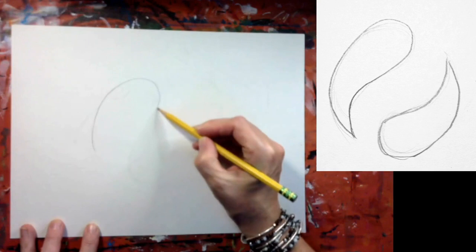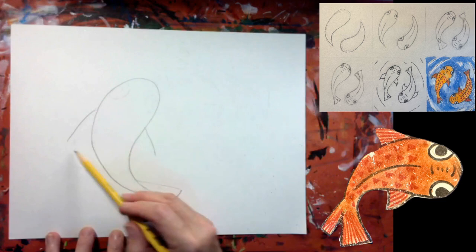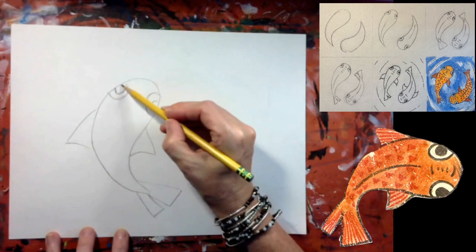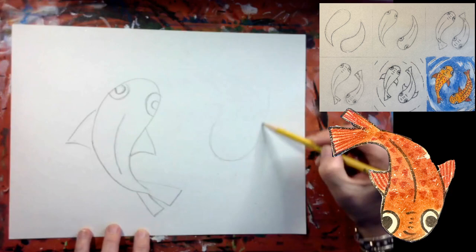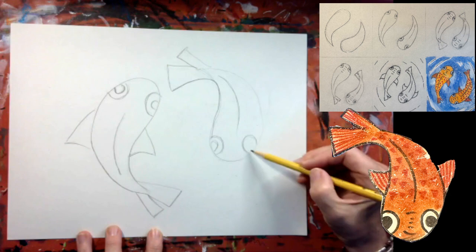I'm starting with my paper in the horizontal position. I'm drawing first the shape of the koi fish, which is kind of like a teardrop, and then adding a triangle for the tail and two triangles for the fins. I draw two large half circles for the eyes with smaller half circles for the eyeballs. Now I'm drawing a teardrop shape in the other direction — these koi fish are kind of chasing each other in the pond.